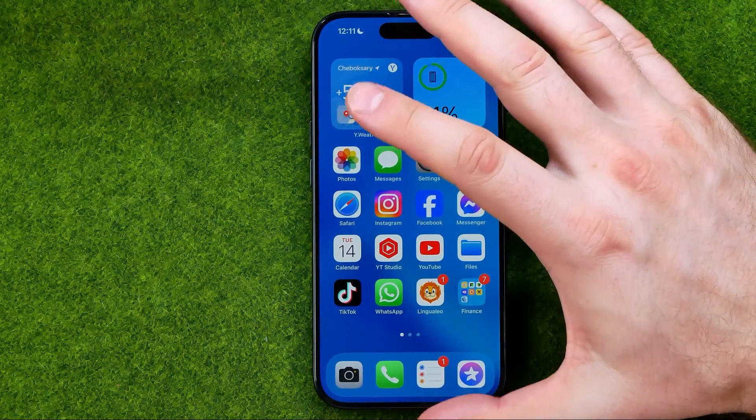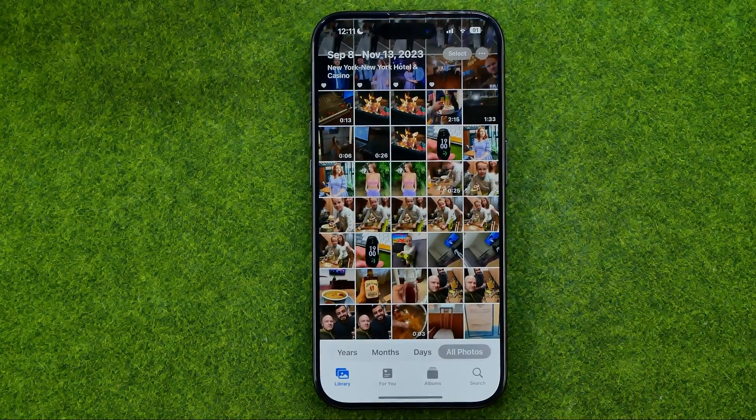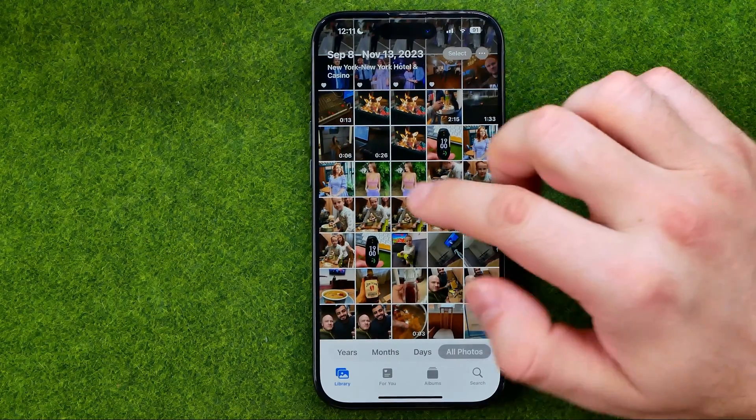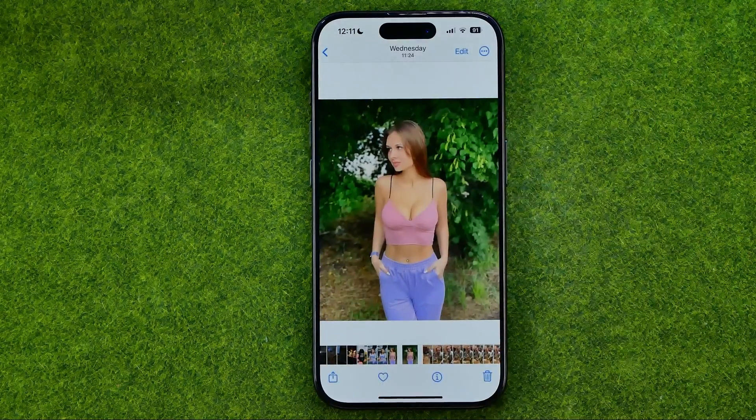Let's get started. First, open up the Photos app, then search for a photo you would like to crop and tap on it.